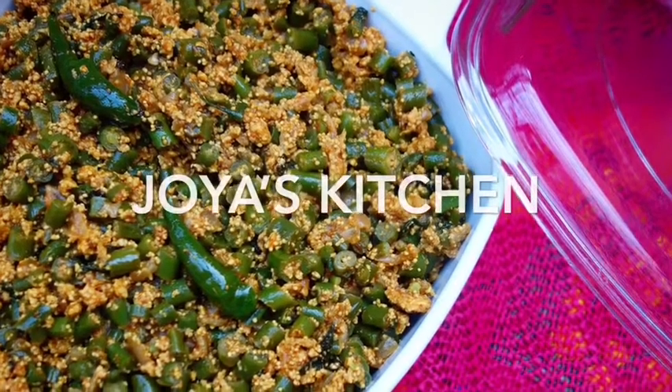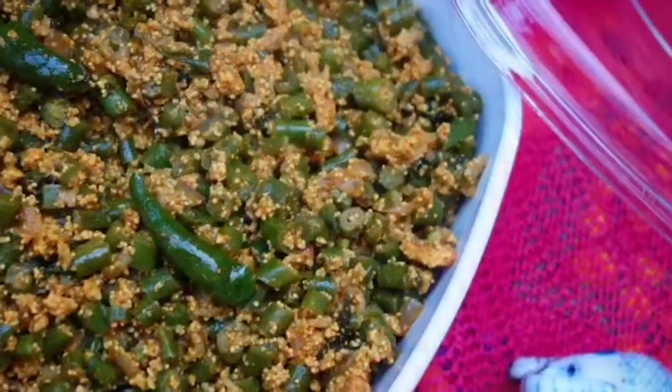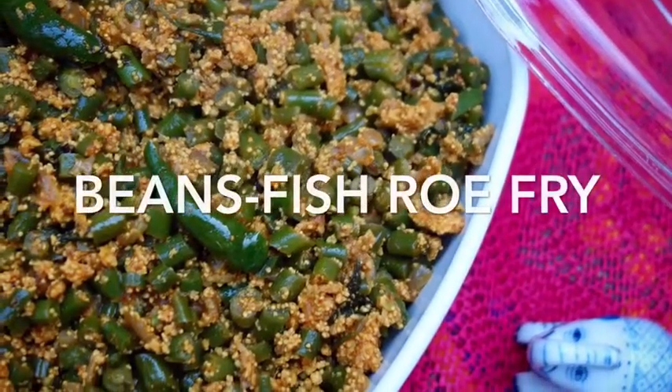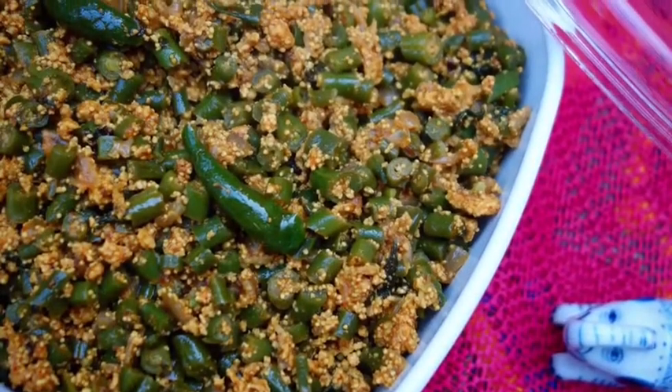Hi viewers, welcome to Joy's Kitchen. I hope you are all doing very, very good. Today I'm going to show you a very typical vegetable and fish recipe which I call bean and fish roe fry.